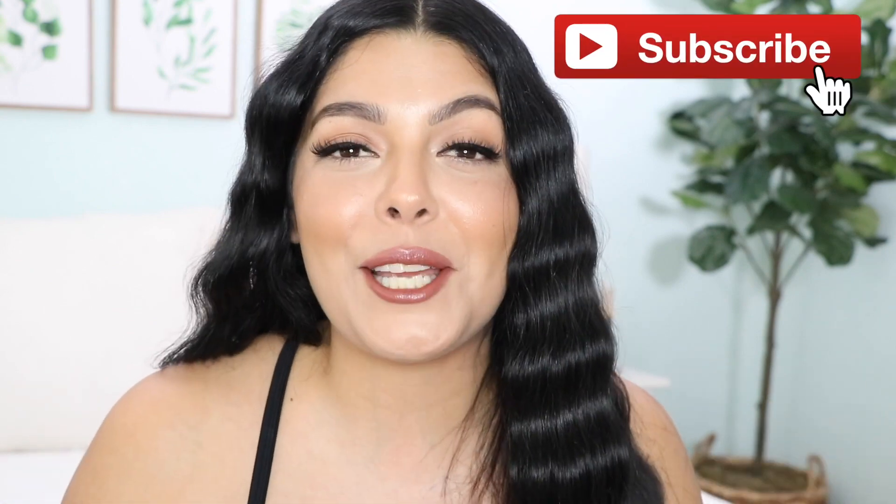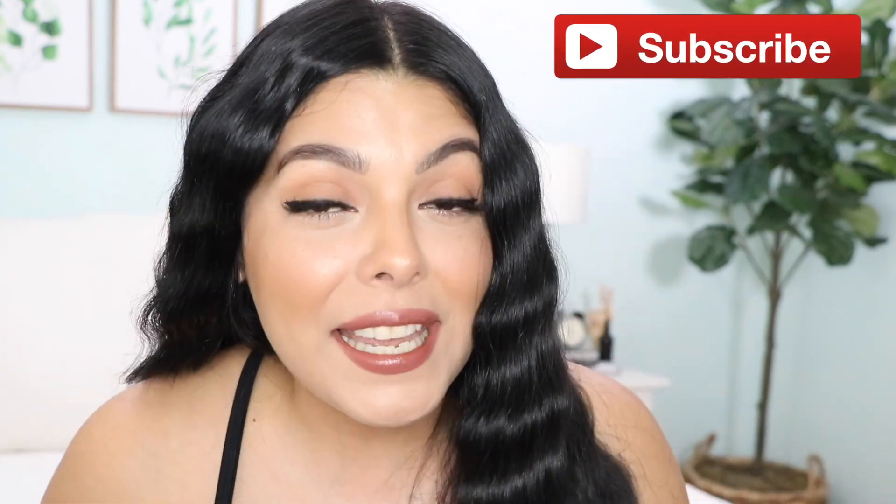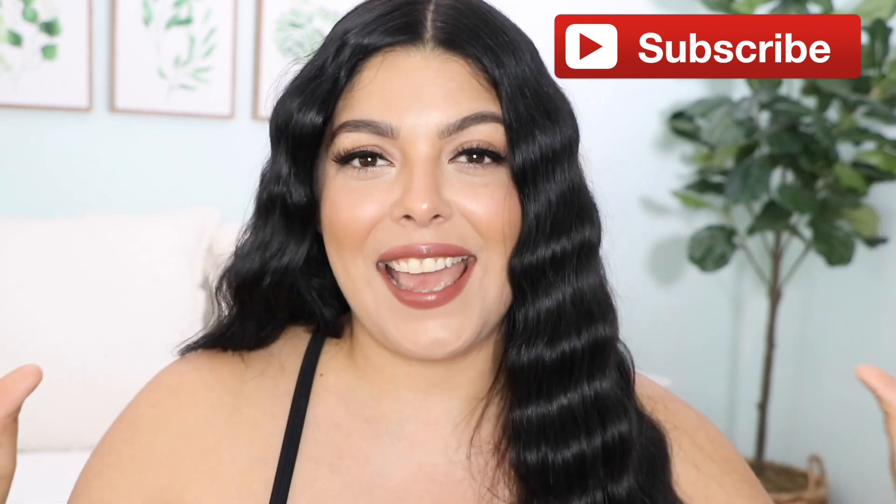This video is not sponsored, but if someone wants to sponsor me, holler at your girl, okay? Don't forget to like, share, and subscribe to my channel if you have not already. Join my family, and let's get started.